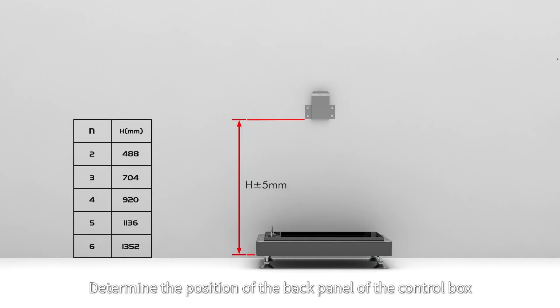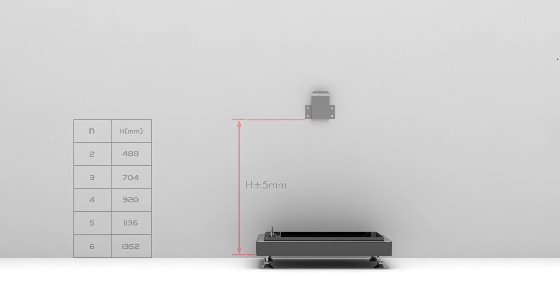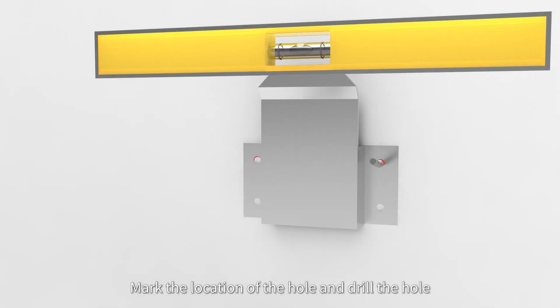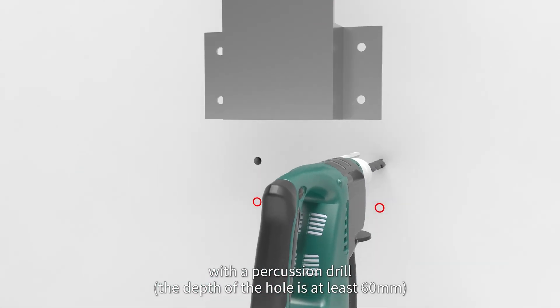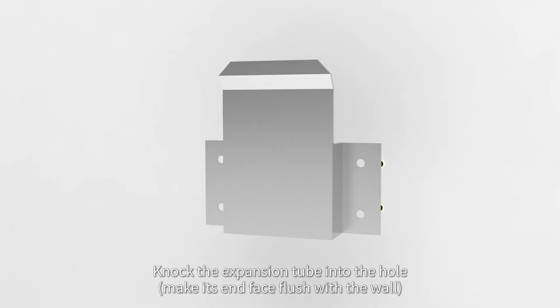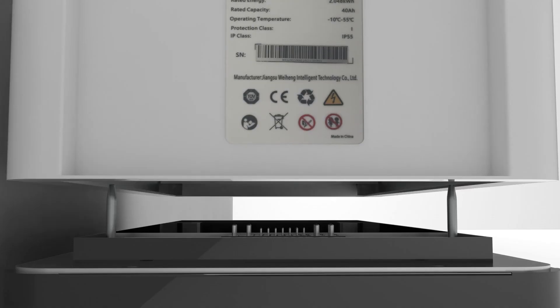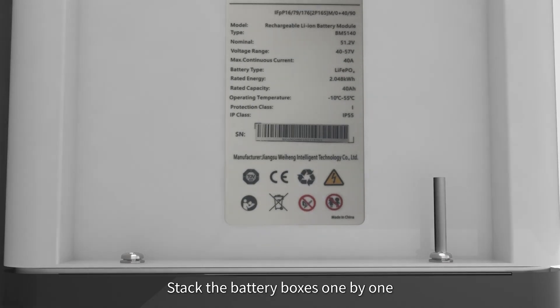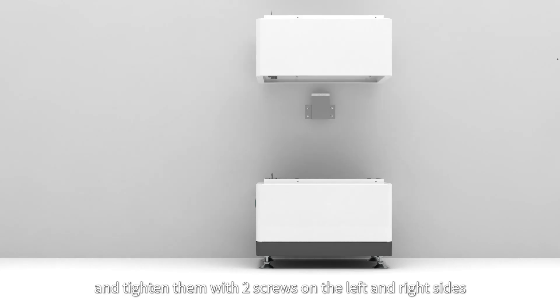Determine the position of the back panel of the control box according to the number of battery boxes required. Mark the location of the holes and drill with the percussion drill. Knock the expansion tube into the hole and fix and tighten the back plate with screws. Stack the battery boxes one by one and tighten them with two screws on the left and right sides.